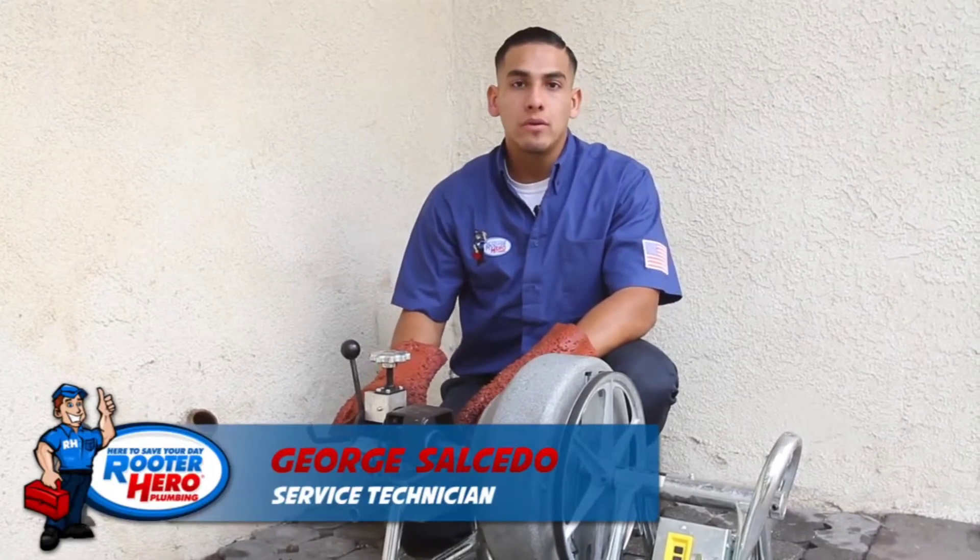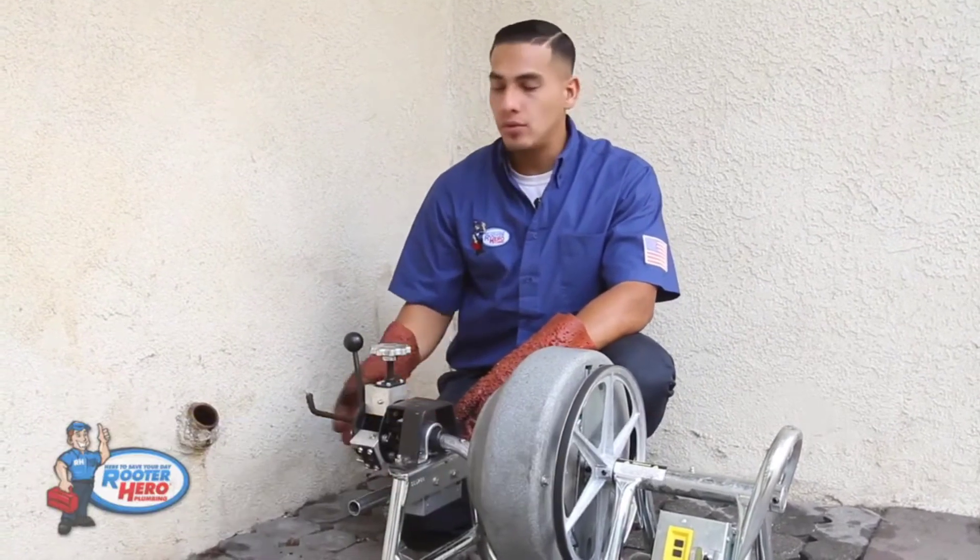Hello, my name is George Salcedo. I work for Rooter Hero Plumbing, and today we're going to go over cabling through a kitchen clean-out.